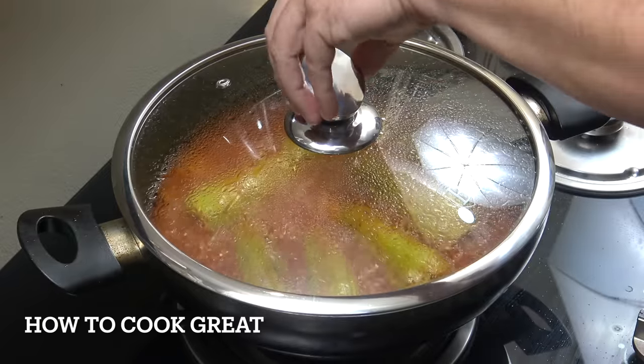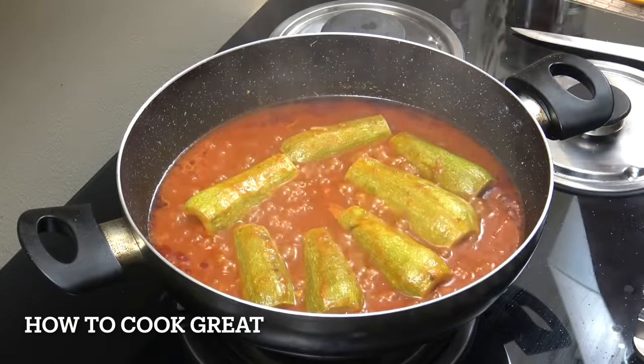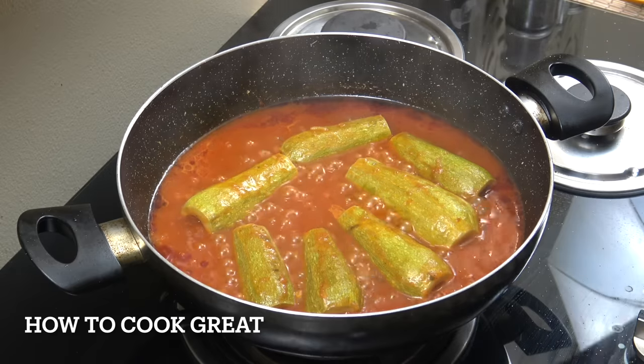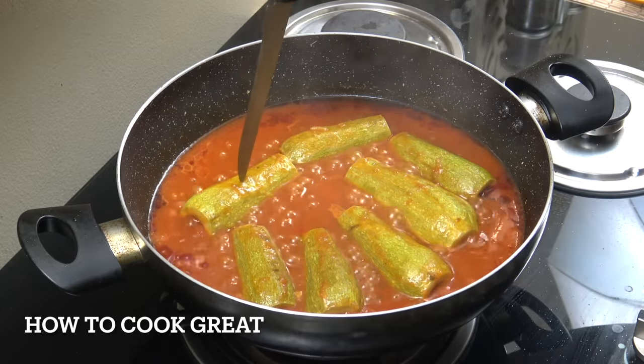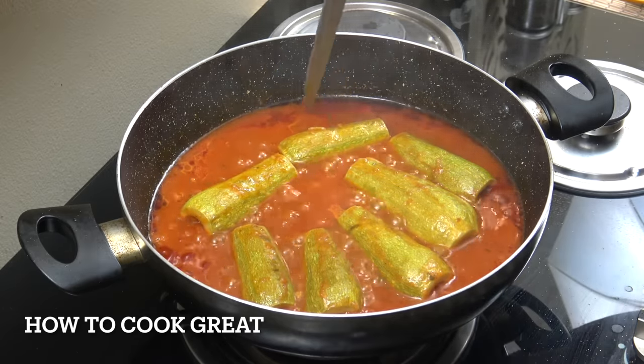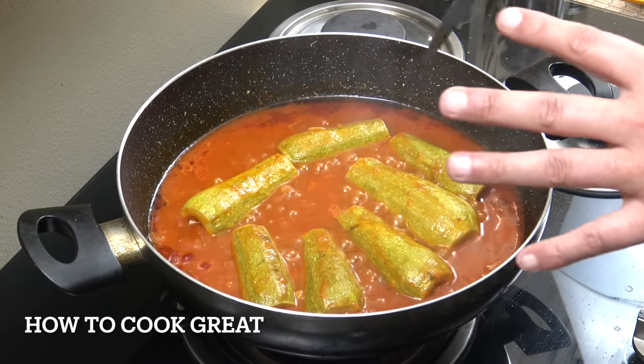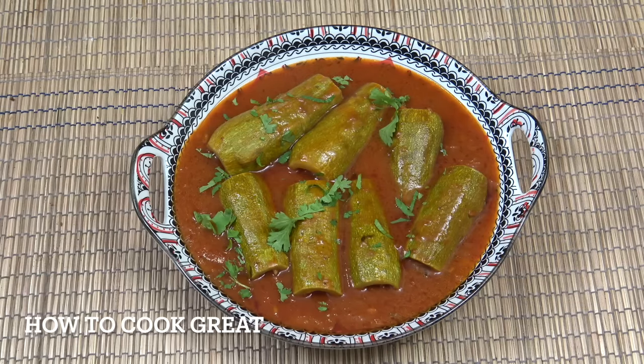Off goes the heat, off comes the lid — let's get some steam out. Just take a knife and put it in. They're good for me; you can make them softer if you want but that is great. We're simply going to get that on a plate — and there you go, beautiful, really delicious actually. I hope you enjoy that, keep safe, keep well, I'll see you soon, lots of love.